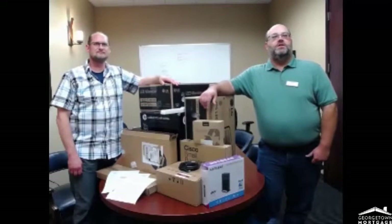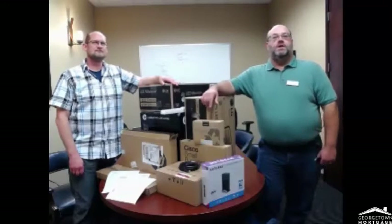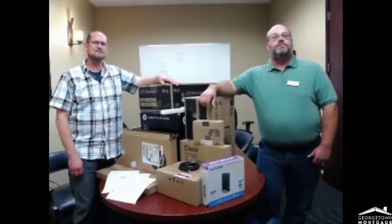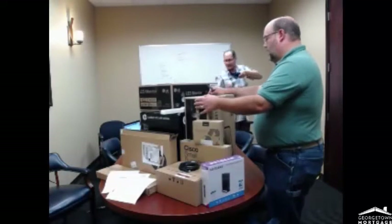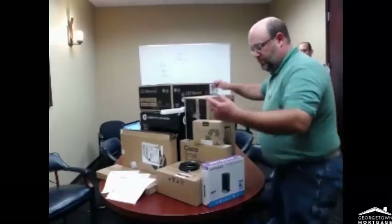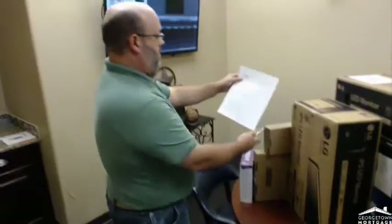I'm Brad Painter, and we're here with the Georgetown Mortgage IT team, and we're going to show you how to set up your home office. This pile of stuff is what we're going to be working with today — just want to make sure that you're well prepared for whatever needs to be done. We are going to unbox all this stuff, and we'll see that there's a packing list that comes with it.